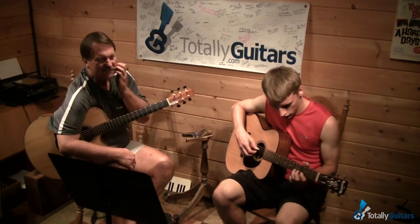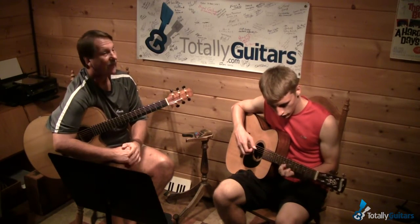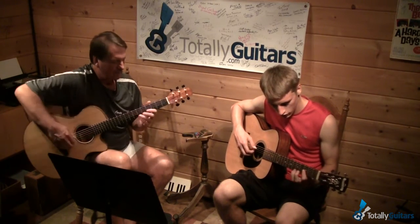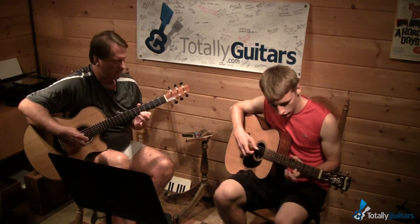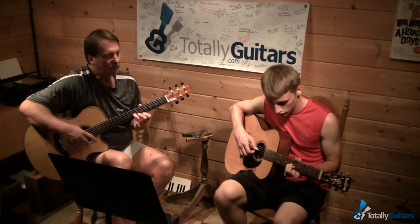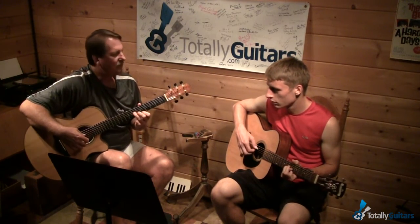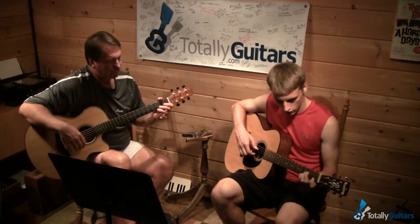I would start that slide sooner. He does it earlier than you think. We need one or two less notes — that's two notes too many. And I don't think you pull that off quite that early. The open E doesn't come in for a couple notes.